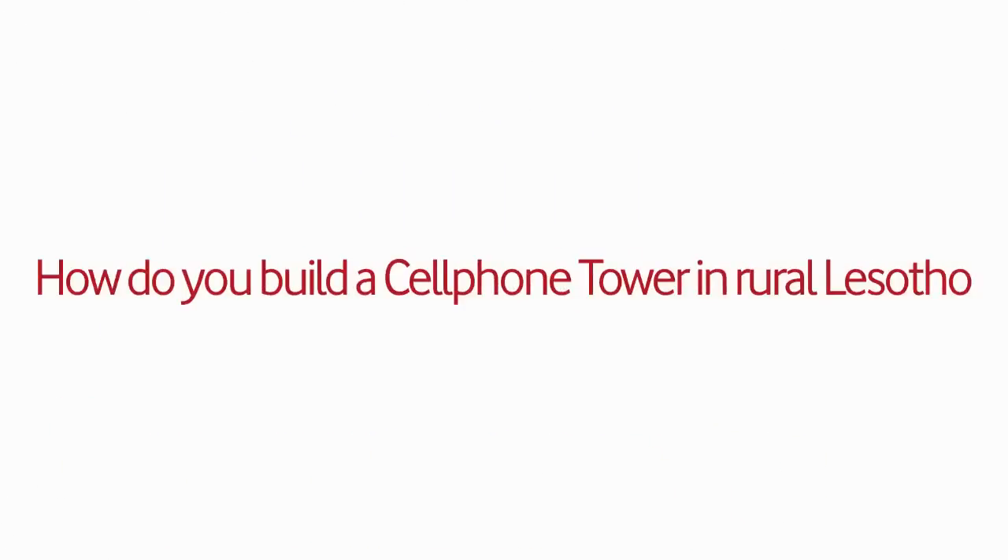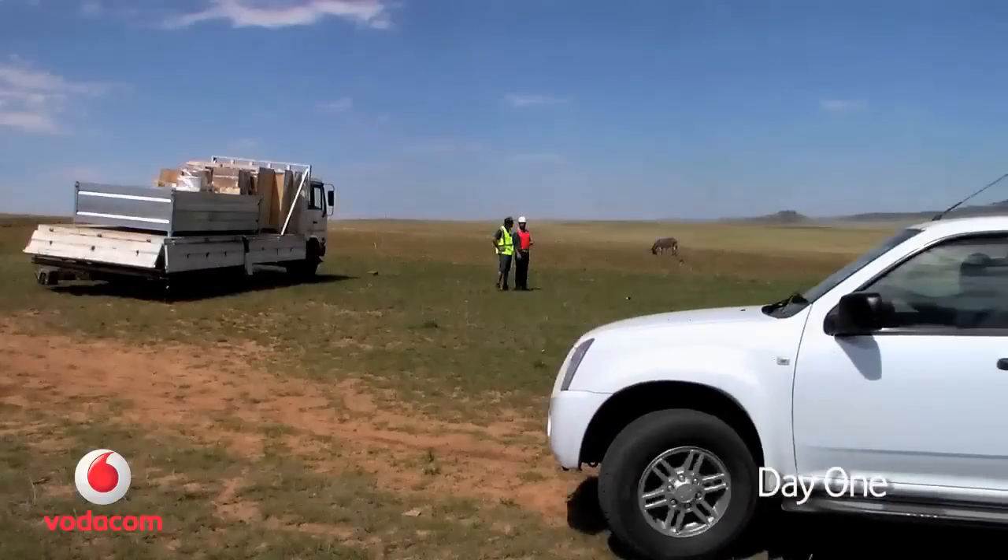How do you build a cell phone tower in rural Lesotho in just four days? First, find a site and assemble an expert crew.